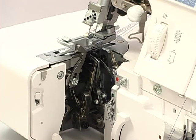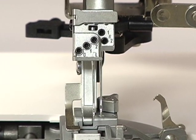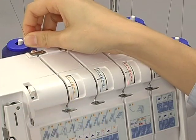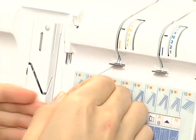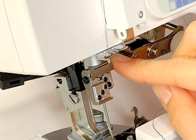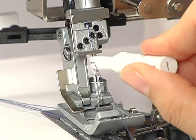Turn the hand wheel toward you so that the needle rests at the highest position. Thread the L2 needle next. Pass the thread through the slit. Slip the thread into the thread guide from the right. When threading between the tension discs, hold the thread tight with both hands, making sure the thread is inserted all the way into the discs. Pass the thread through the thread guide and the take-up lever. Be sure to pass the thread into the opening of the thread take-up lever. Pass the thread following the thread guide. Pass the thread through the eye of the L2 needle with the threader.